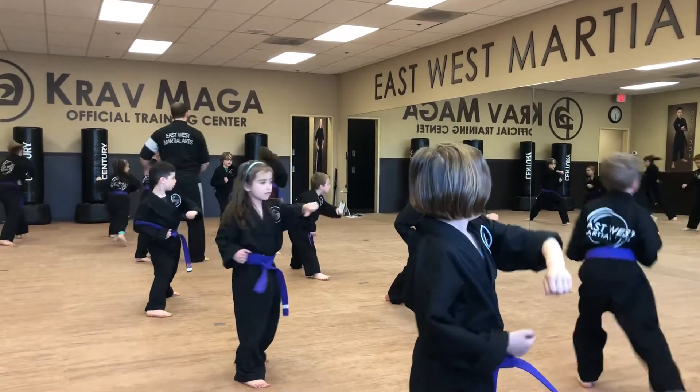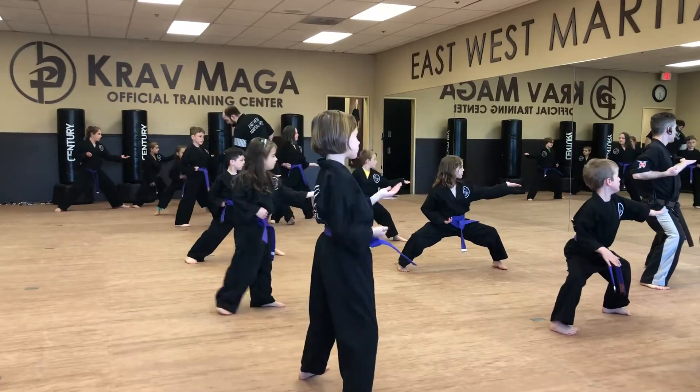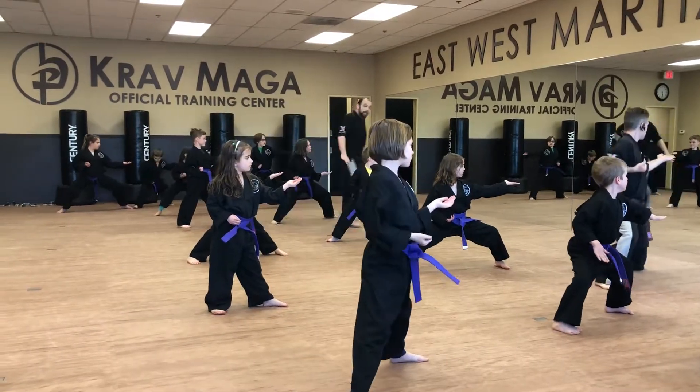Section three. Go. How are those knees bent? Back straight.